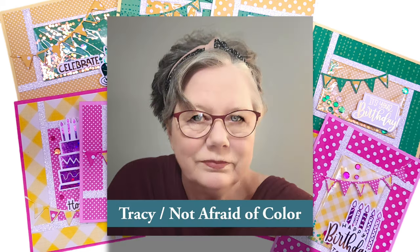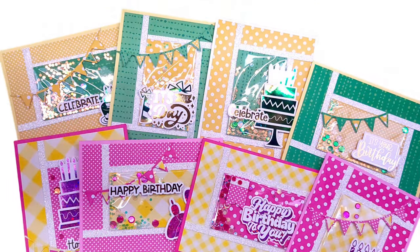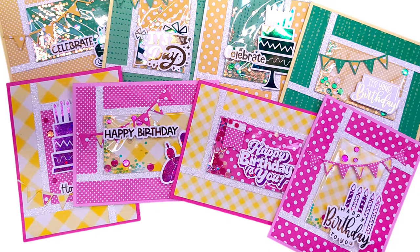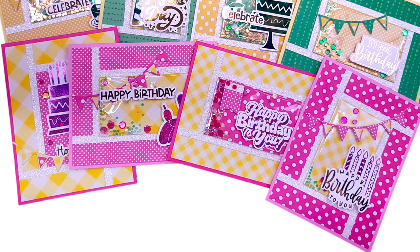Up first is the May 2024 guest artist Tracy of the Not Afraid of Color YouTube channel. She created a bright and cheerful set of birthday cards using the new printable, and if you look really closely you can see some of those centers are shakers.